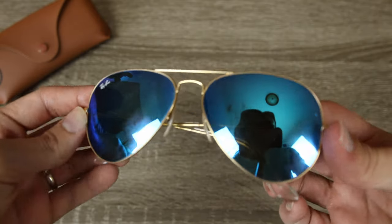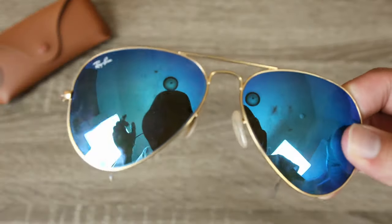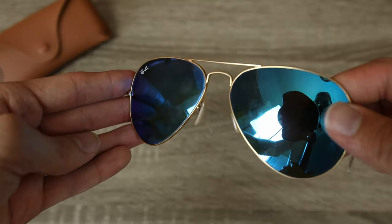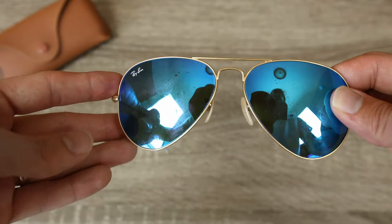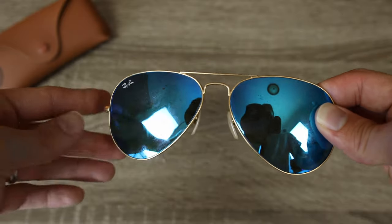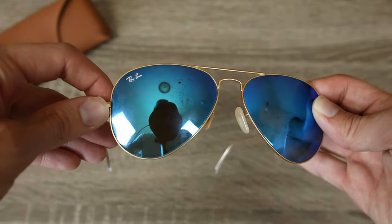So let me know what you guys think about this pair of sunglasses. Do you think this pair is shot? Do you think it should have lasted longer? Or do you think this is a reasonable amount of wear after two years and a little bit of abuse? I'm very interested to know, so please leave a comment down below. But that's all I've got for you guys in this video. If you enjoyed it, make sure you give it a big thumbs up below, and hit the subscribe button so you'll be notified every single time I upload a brand new video. Thank you all so much for watching — I'll catch you all in the next one.